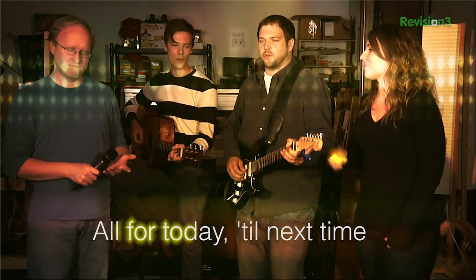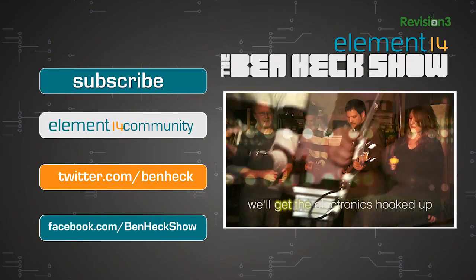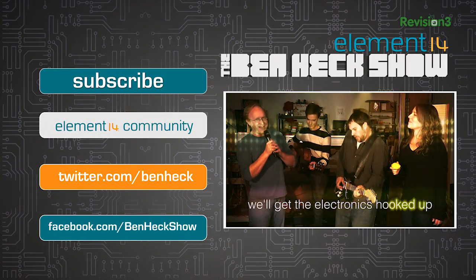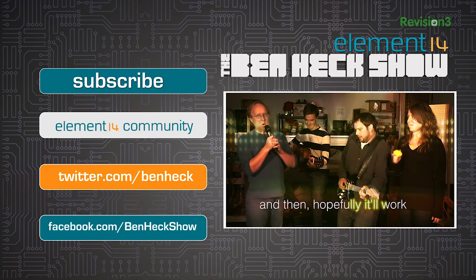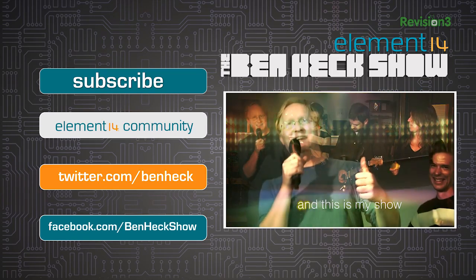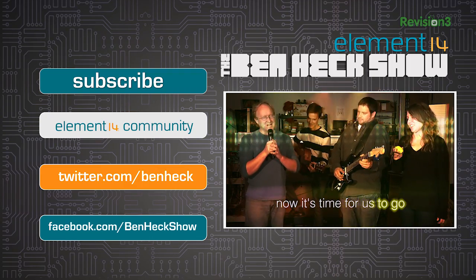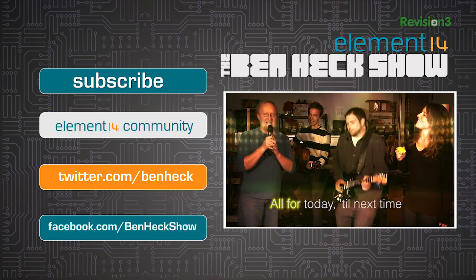We'll get the electronics hooked up and then hopefully it'll work and not be a jerk. I'm Ben Heck and this is my show — now it's time for us to go. Goodbye, till next time.